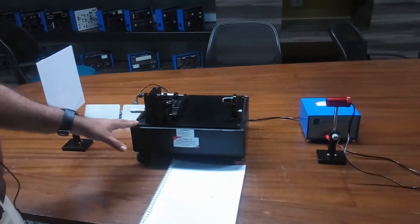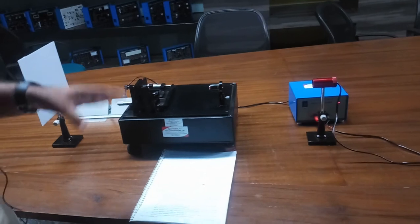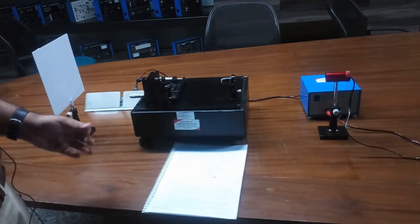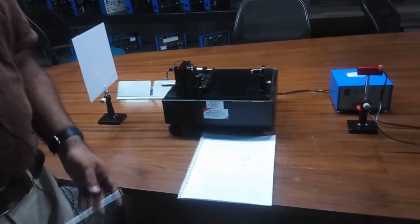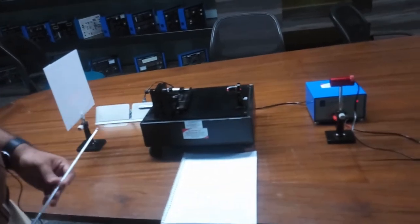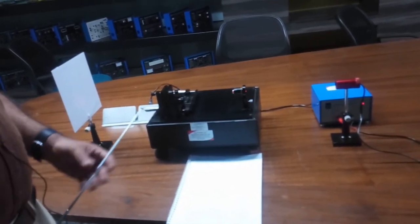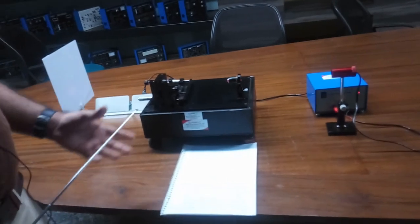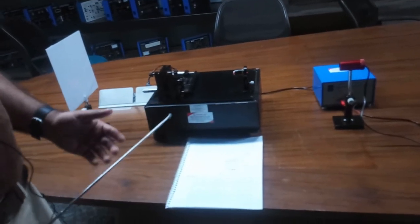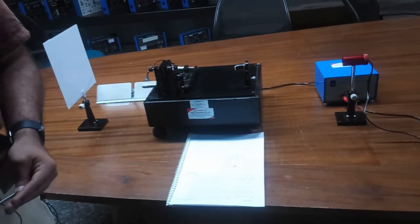For proper output from this interferometer kit, you should perform this practical in a dark room or in a dim light room. If you find any difficulty setting up the interferometer, you can contact Tesco Technologies Private Limited. This experiment requires a lot of practice, as optical experiments need very high practice to perform and to get the output. You need to set up the experiment many times, and you will get the output when you are perfectly able to set up the experiment.